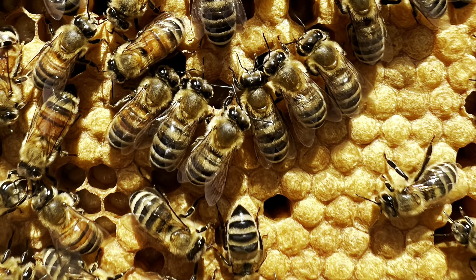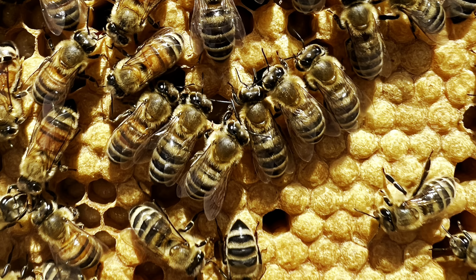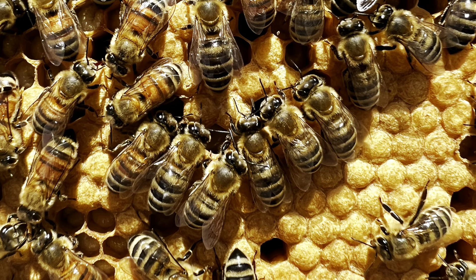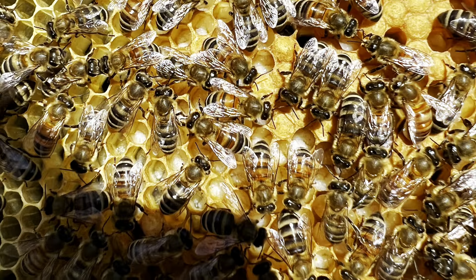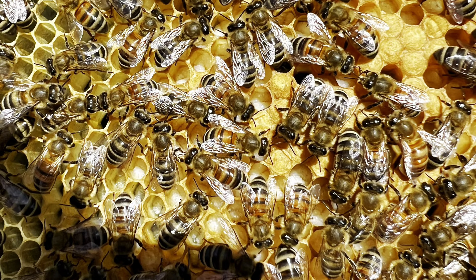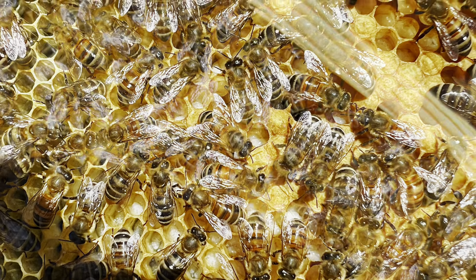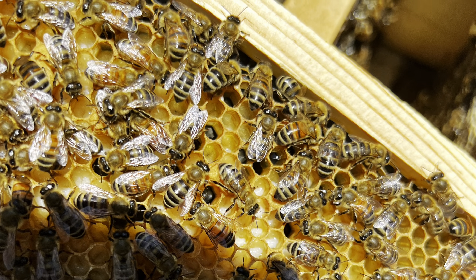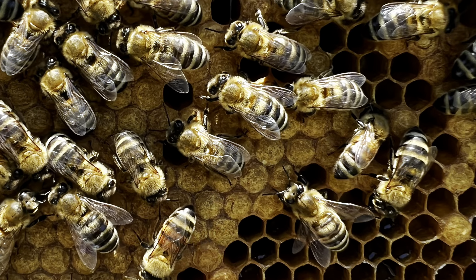If you notice in this picture, some of the cappings are a little bit domed or bullet-shaped — that means those are drone bee cells, or male bees. Being able to experience the life cycles of the honey bees and their specific behaviors has been absolutely fascinating.